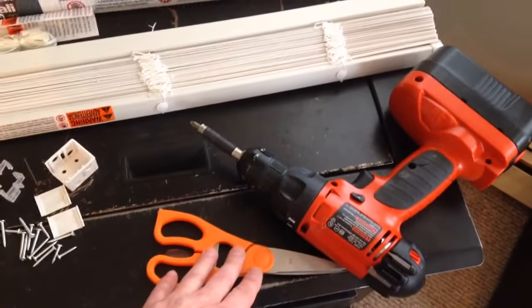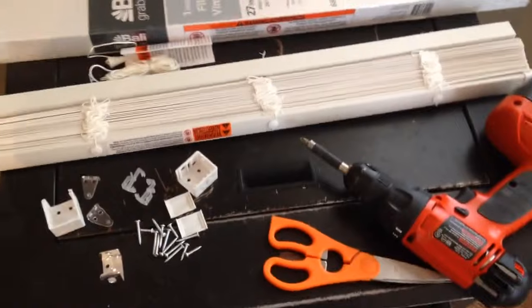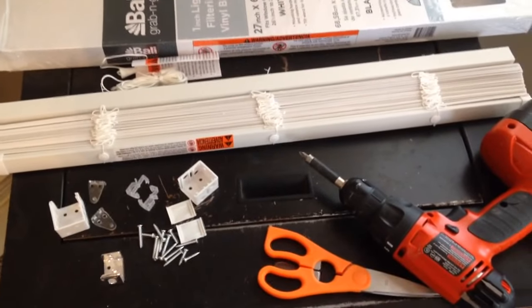It really helps to have a pair of scissors and a cordless drill — a battery-powered drill of any type will make your life a whole lot easier. I'll show you what steps to do next.